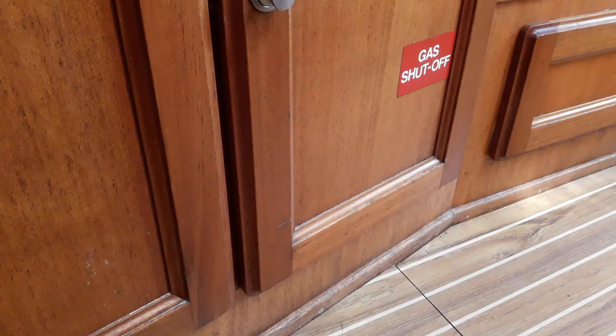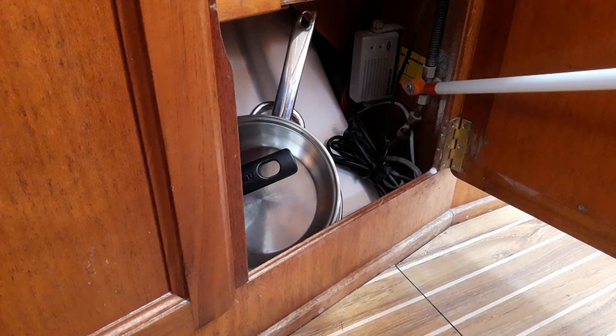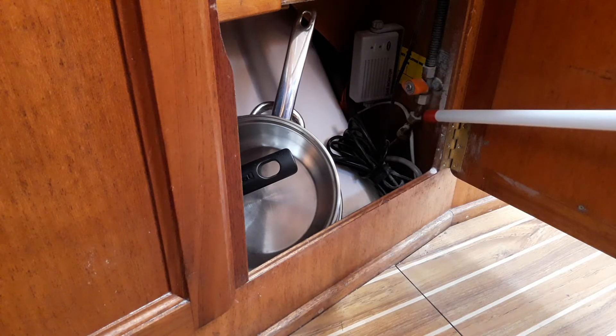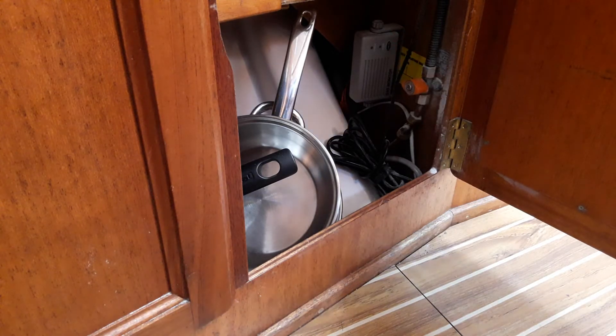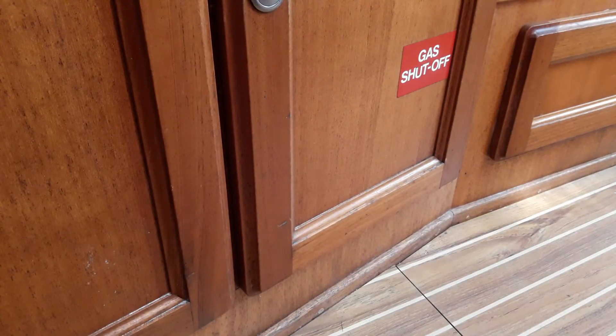The gas system on Shadowfax consists of two bottles out in the cockpit. One is connected and ready for use, and the spare is full should you need to change it. To operate the cooker, in the cupboard underneath the galley sink labelled 'gas shut off', there is a secondary gas tap. This should be in line with the pipe for on, and across the pipe for off. There is also a gas leak detector and sounder in here. If that sounds, you should shut the gas off at the bottle, open all the hatches, and then investigate.